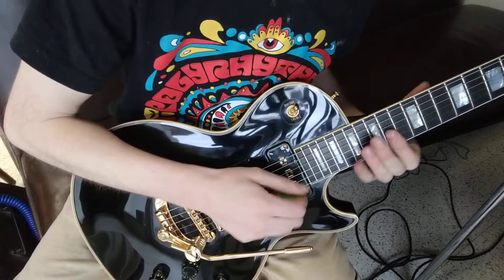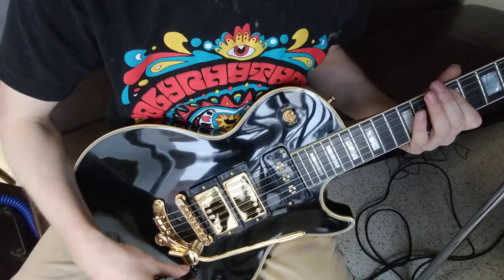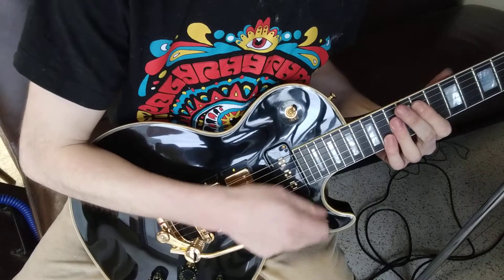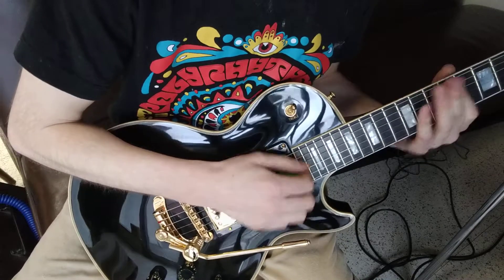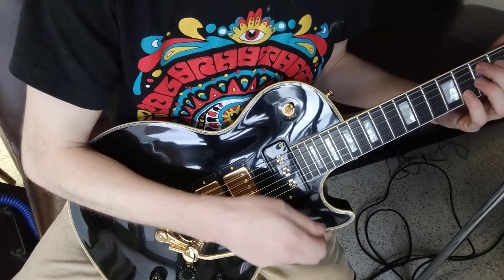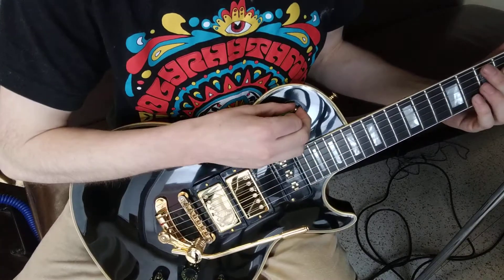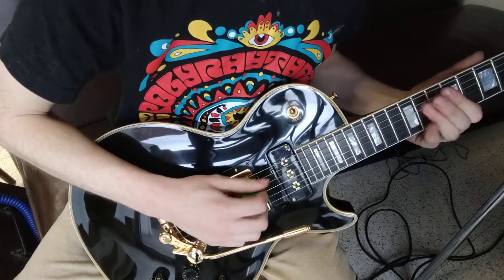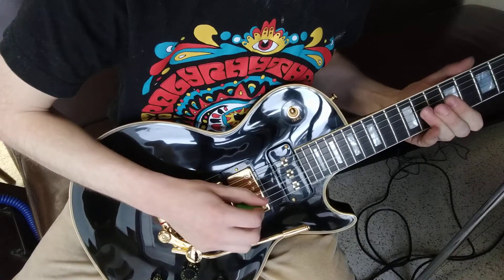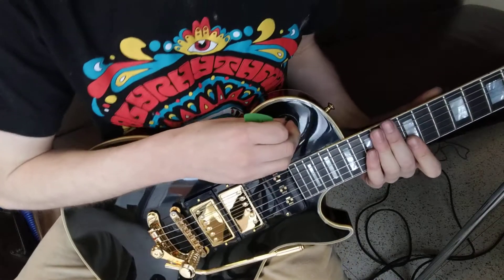Nice strat-y tone. Here's the neck and middle out of phase. Back in phase. Here's the middle on its own.